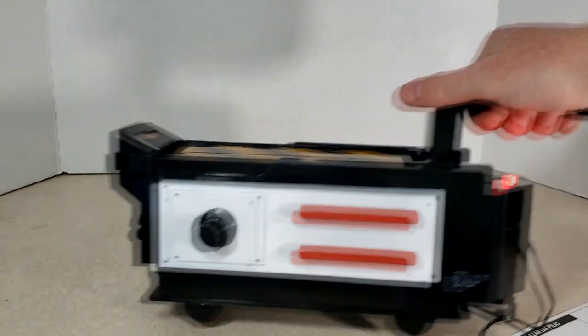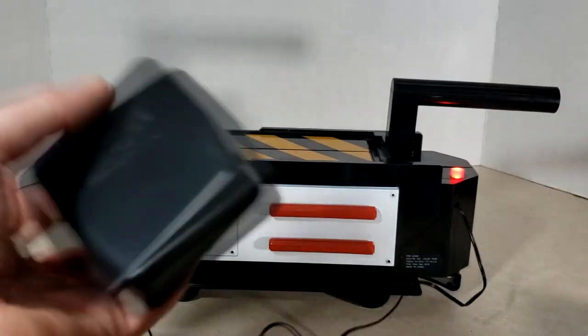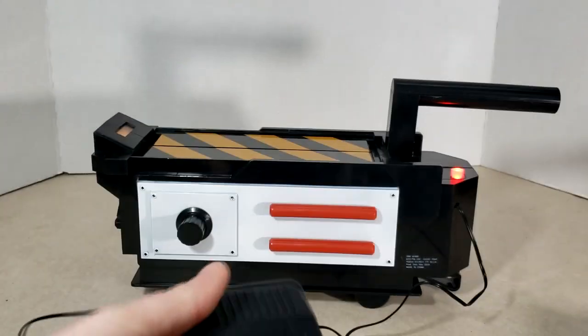It is on wheels, as you can see — rolls pretty good too. Here's the foot pedal, let's go ahead and open it up.